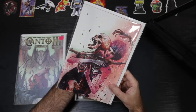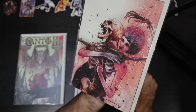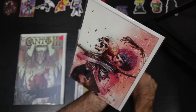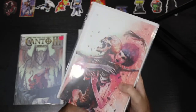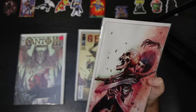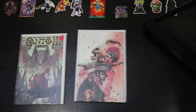I believe this is Basilisk number two — the Martin Simmonds variant — and this should be the 25-copy virgin. I'm a huge fan of Department of Truth and really love his art. I actually have a piece of his original art from Department of Truth number three. I know a lot of people didn't like the art or it took some getting used to, but I actually loved it — I thought it married the story and the art so well. So when I saw he did a variant for Basilisk, I jumped on it. Sometimes these ratio variants slip back into stock at TFAW and they don't last long, so I'm happy to get this.